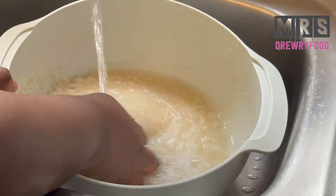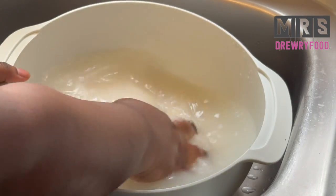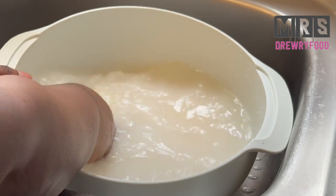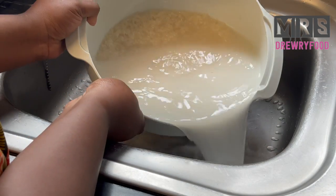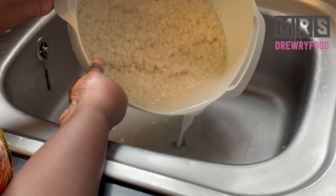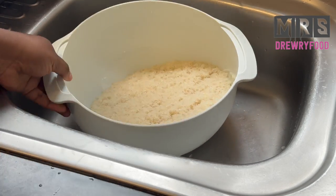I have got about eight rice cups of jasmine rice, or perfume rice, and I am going to wash it. I'll be washing it about three times. This is the first wash and I'm going to remove the water, then I'll do the remaining two washes off camera.